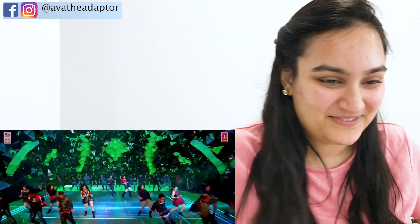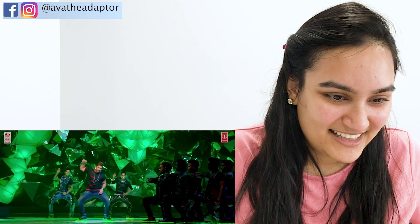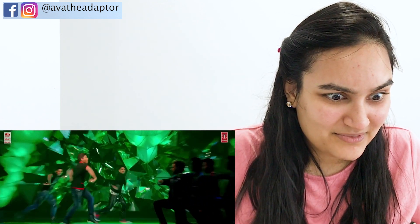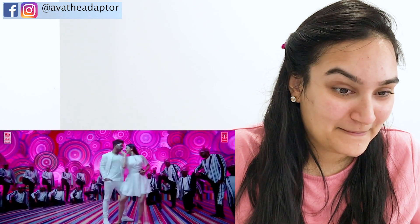There it is. Look at that accentuating. Look at that, look at that swag. What jelly!